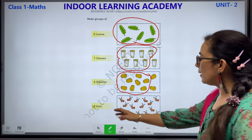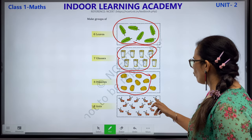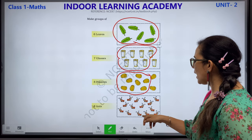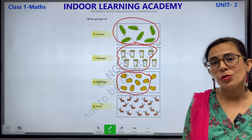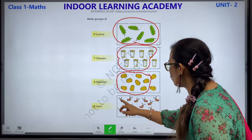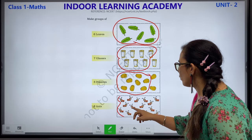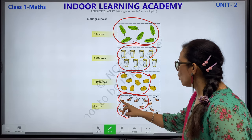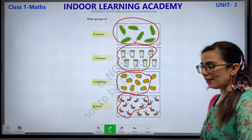9 ants — ants means chiti. Let's count: 1, 2, 3, 4, 5, 6, 7, 8, 9, 10, 11, 12, 13, 14, 15. We have 15 ants. What do you have to do? Circle or group 9 ants. Let's count: 1, 2, 3, 4, 5, 6, 7, 8 and 9. Let us count again: 1, 2, 3, 4, 5, 6, 7, 8 and 9.